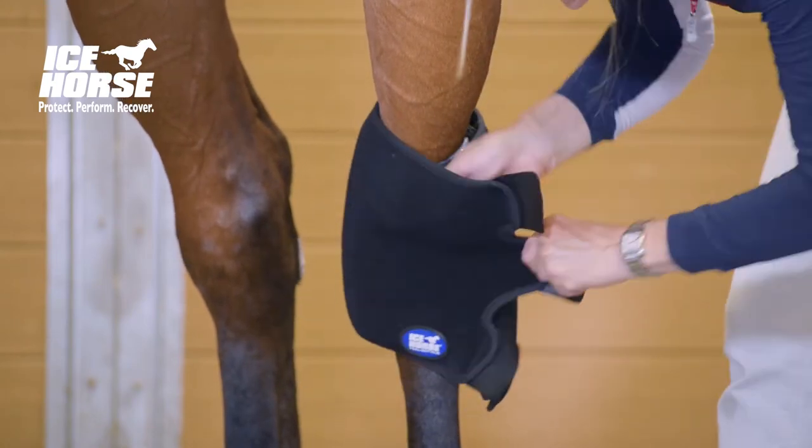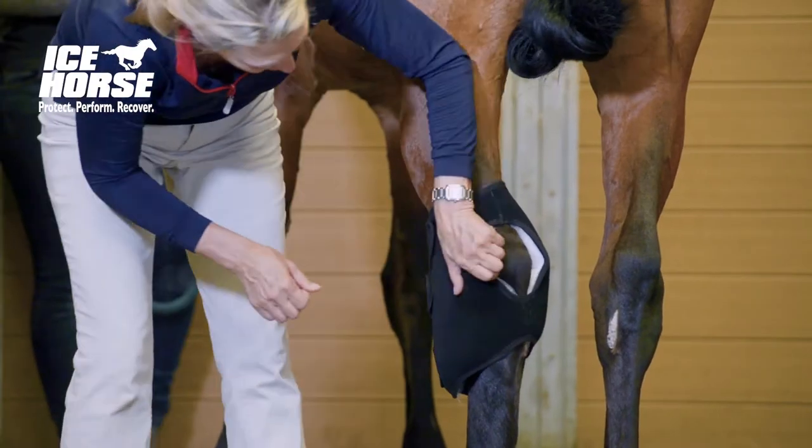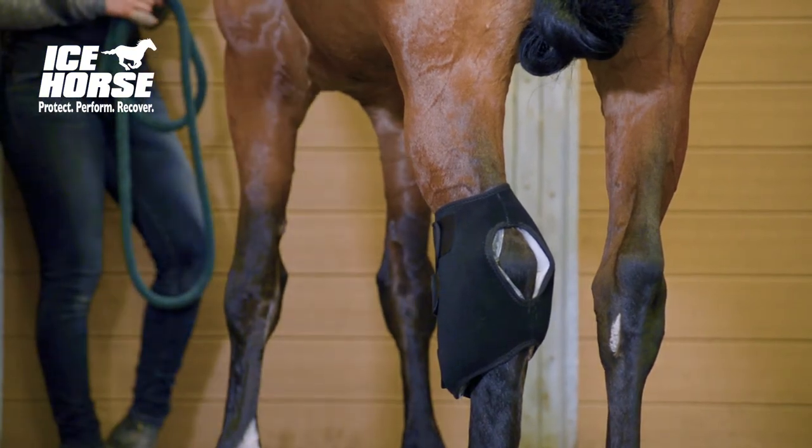Next, pull the outer sleeve tightly around the horse's hawk and fasten, starting with the middle, then the bottom, and ending with the top.